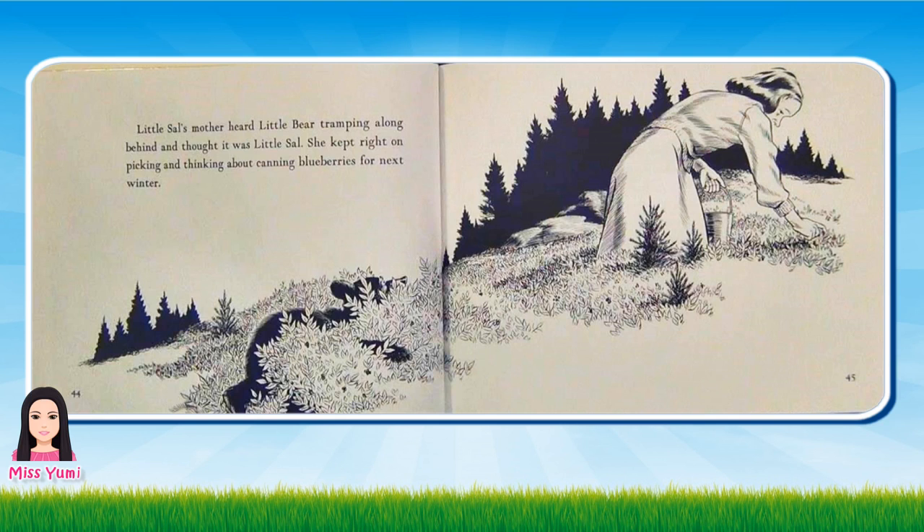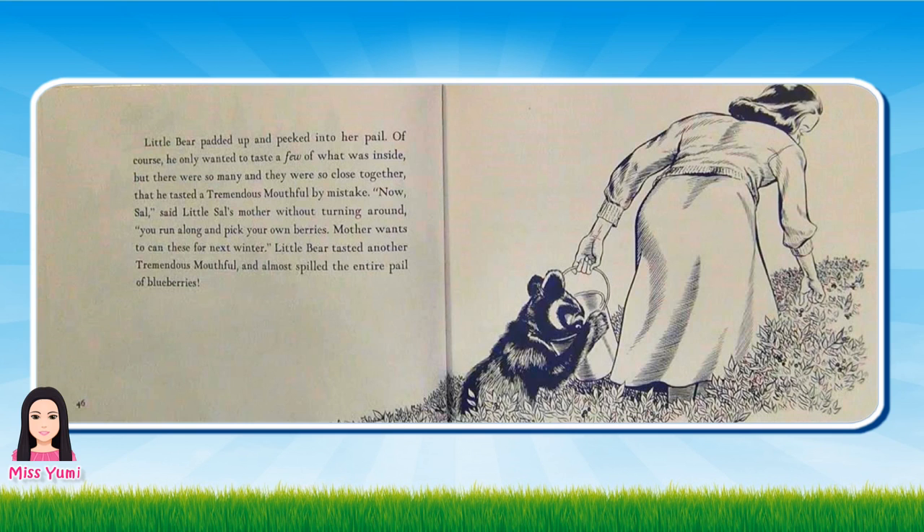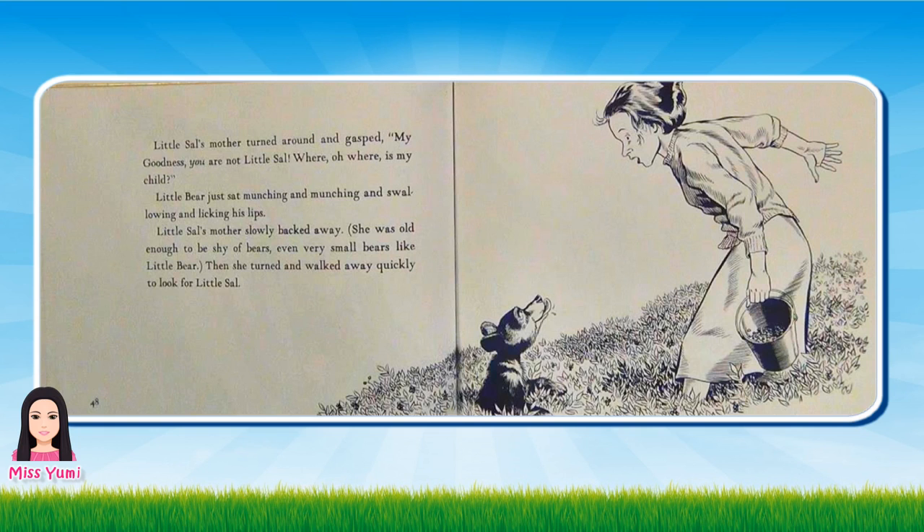Little Sal's mother heard Little Bear tramping along behind and thought it was Little Sal. She kept right on picking and thinking about canning blueberries for next winter. Little Bear padded up and peeked into her pail. Of course he only wanted to taste a few of what was inside, but there were so many and they were so close together that he tasted a tremendous mouthful by mistake. Now, Sal, said Little Sal's mother without turning around, you run along and pick your own berries. Mother wants to can these for next winter. Little Bear tasted another tremendous mouthful and almost spilled the entire pail of blueberries. Little Sal's mother turned around and gasped. My goodness! You are not Little Sal! Where, oh where is my child? Little Bear just sat munching and munching and swallowing and licking his lips. Little Sal's mother slowly backed away. She was old enough to be shy of bears, even very small bears like Little Bear. Then she turned and walked away quickly to look for Little Sal.